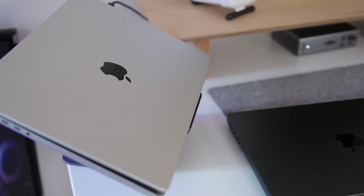As well as my M3 Pro is performing now, so did my M1 Max. So the question becomes: should I even buy this, or should I stick with the M1 Max or get the M1 Max instead? To answer this, I'm going to break this purchase decision into two segments.